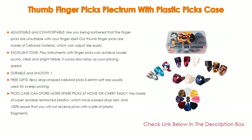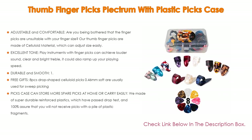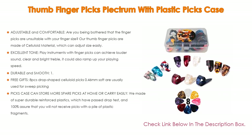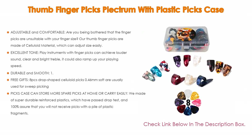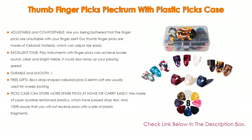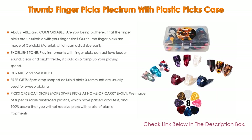The picks feature durable and smooth 1.5mm thickness celluloid material with high strength, contributing to their durability. Other picks are only 1.0mm. The smooth surface and clean edge prevent hurting your fingers. Moreover, as free gifts, 8 pieces of drop-shaped celluloid picks at 0.46mm soft are included, usually used for sweet picking.